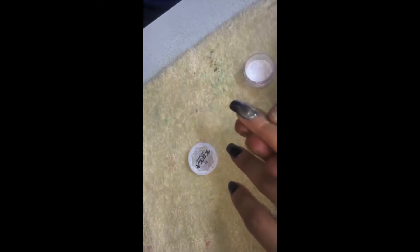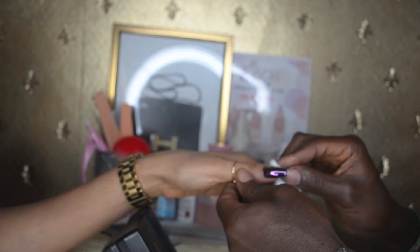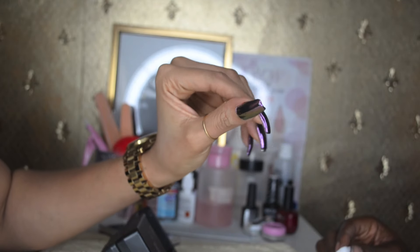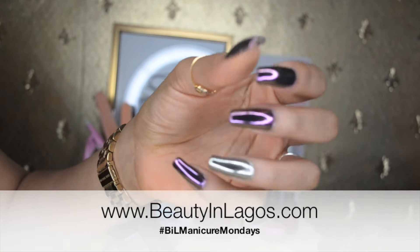He's basically done, just wiping off any excess on my cuticles, and as you can see the manicure is absolutely beautiful. I got a lot of compliments on this manicure — it's the same one I had in my previous video where I shared my July favorites. For more information on the price and where to get it done, please visit the blog. I hope to see you all in my next video. Thank you so much for watching and have a great week!